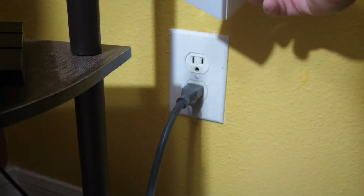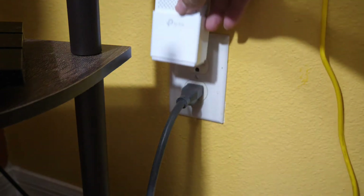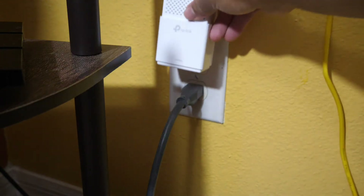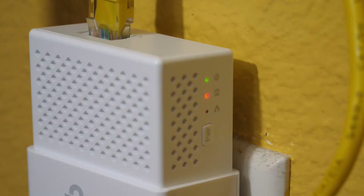Now I'm going to connect the power line adapter to the electrical outlet. There are three lights. The first light indicates that it is connected to an electrical outlet. The second light indicates that the device is connected to the router and that the router is powered on. And as you can see, the light went green.